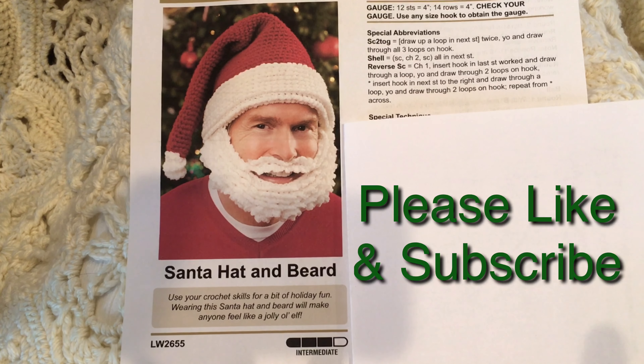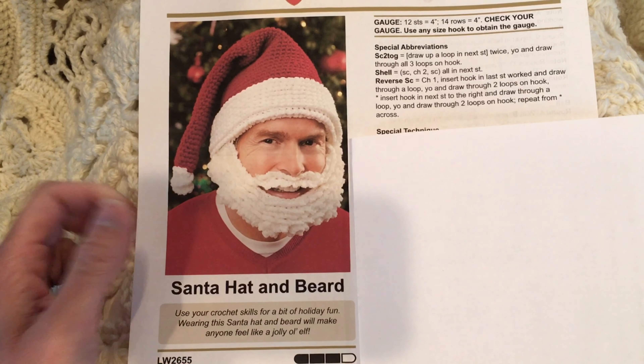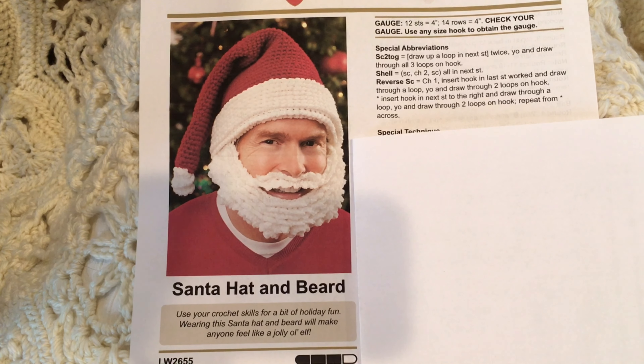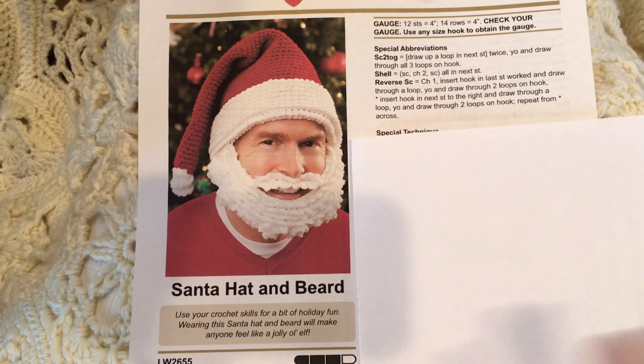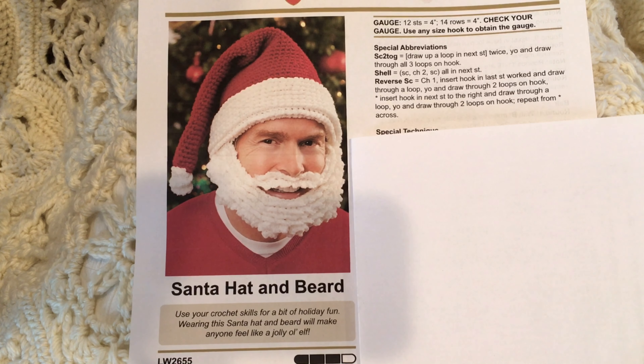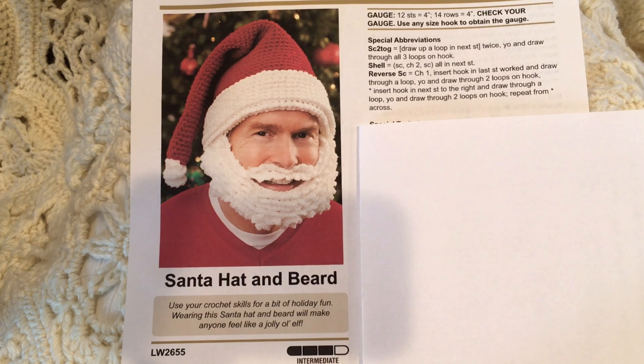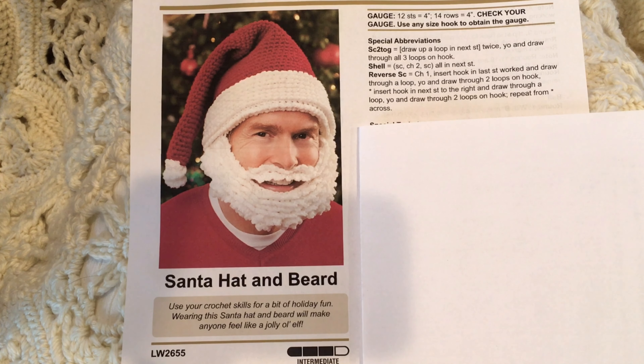I hope you enjoy the Santa hat and beard pattern for this free crochet pattern of the week. I'll link in the description box where to get the pattern. I'll admit most of the patterns over the next four weeks are Christmas-related, since Christmas is a big deal in our home. I've got more free crochet patterns coming, plus tutorials and book spoilers hopefully soon — so stay tuned. Thanks so much, please like and subscribe for more videos!